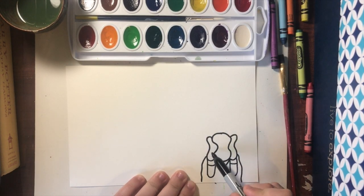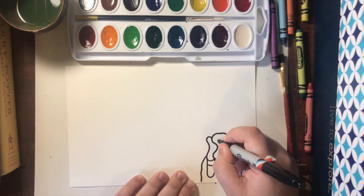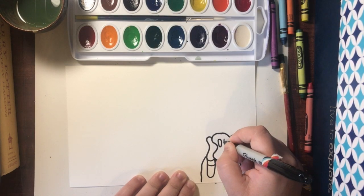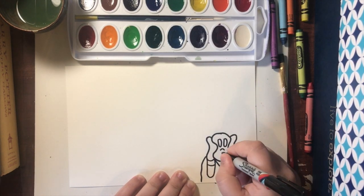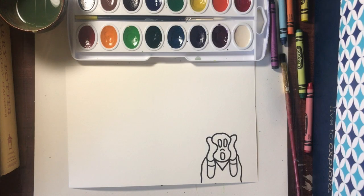So we have our head, our hands, arms, body, and now we're going to add his face. In The Scream, his face is very long and drawn out. So we're going to draw two long circles, a little rainbow shape for his nose, and a long open mouth. And there is our person.